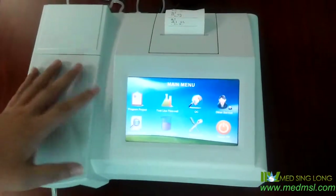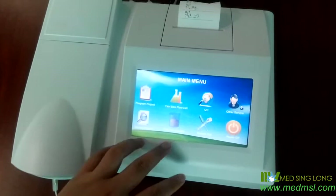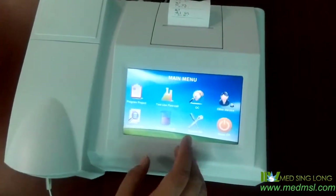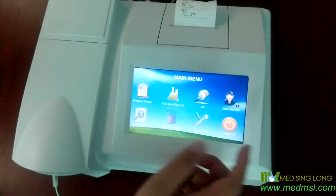Our machine has two ways for the test: one is the test using the blue cell, and the test using the cuvette. But it's better to use the blue cell because it is fast and convenient. Now let me show you how to test using the blue cell.